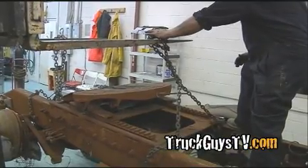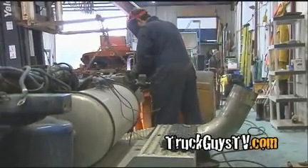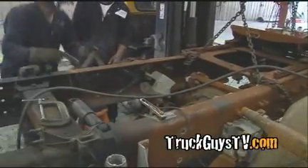The big jobs being tackled today are the cutting and stretching of the frame and starting the mock-up. When we brought the burnt frame in, the first thing we did was get our jack stands underneath it and we cut the back end off of it.